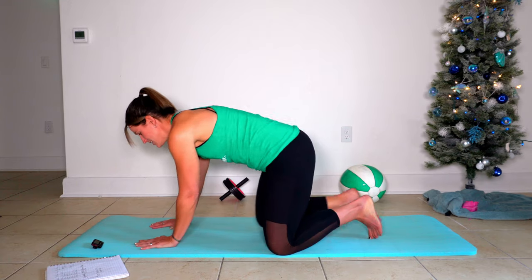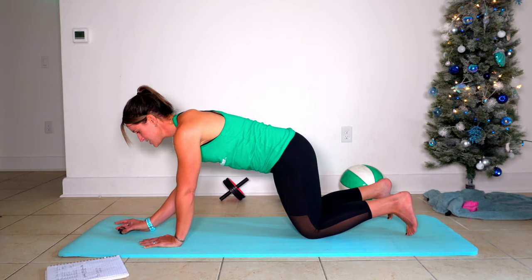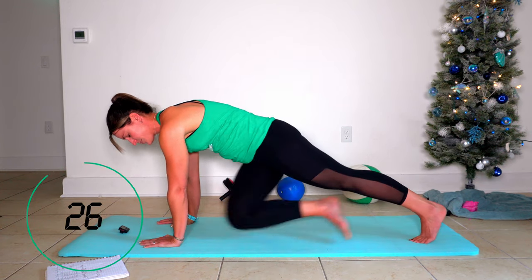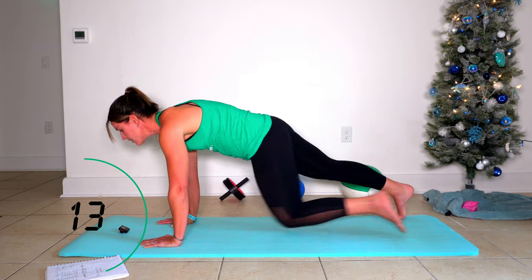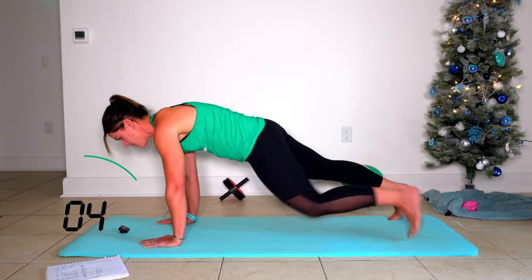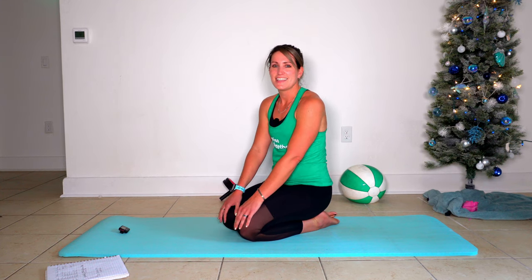Your first move is a plank position cross crawl. We're going to start with our hands right underneath our shoulders and pull knees across the body like so. We're not doing mountain climbers on the mat. Here goes 30 seconds on the clock.